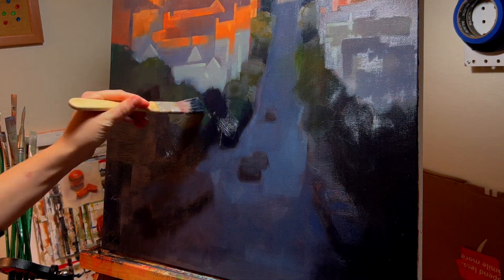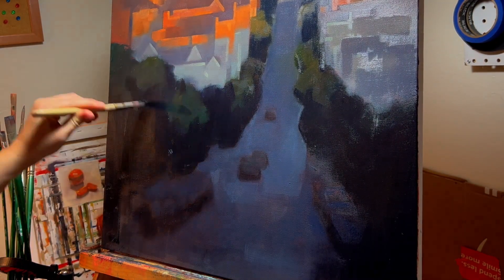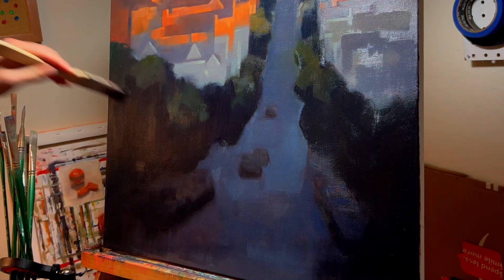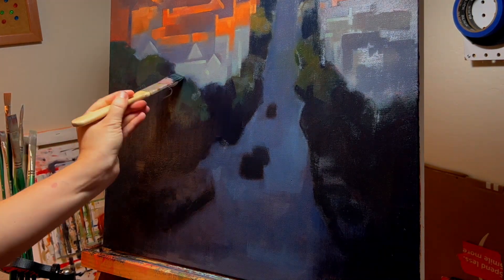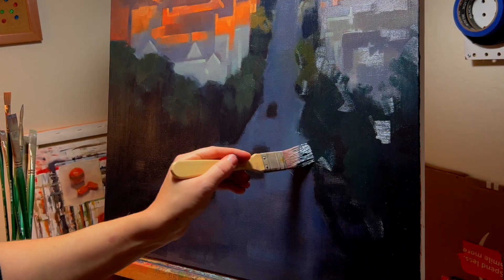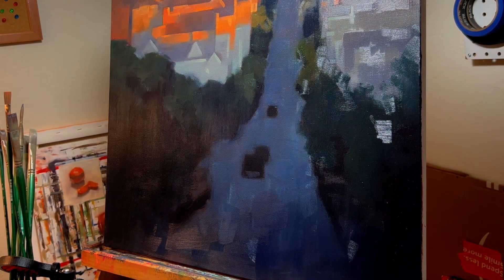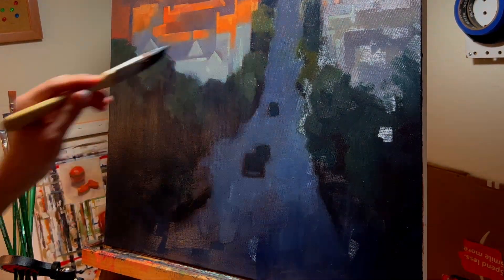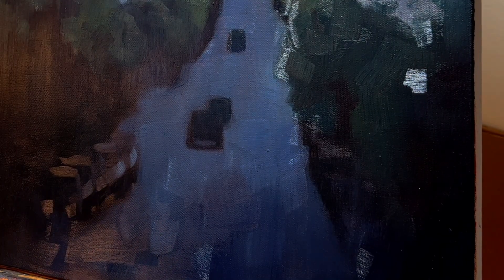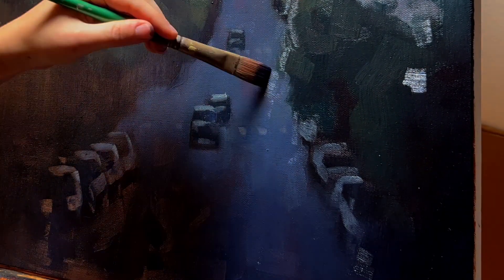Once I defined the shapes of the houses being hit by the light, I could focus more on refining some of the foreground shapes. I go in and add some really light details to the cars in the foreground — just enough to suggest that they're cars, without being too distracting, because I still want the eye drawn to that warm light toward the top of the image. But I also want to communicate the detail of cars, and as the eye moves around I want to give you more things to look at and enjoy in the image. So here I'm adding those smaller details and finishing touches.